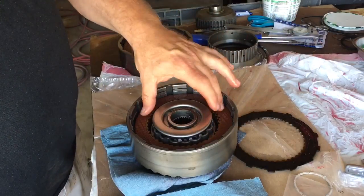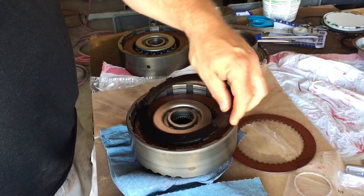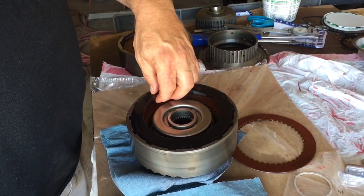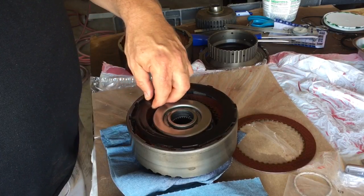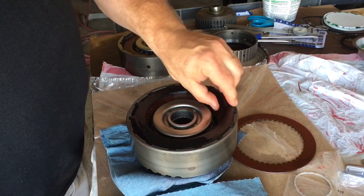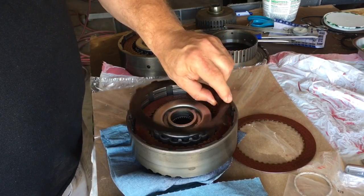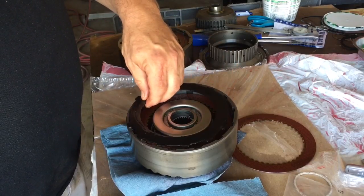So in the end what I'm using is three of the 92-thousandths thick steels and two 77-thousandths steels. I'm going to show you where that puts me at, if I can ever get this thing to want to go in here.